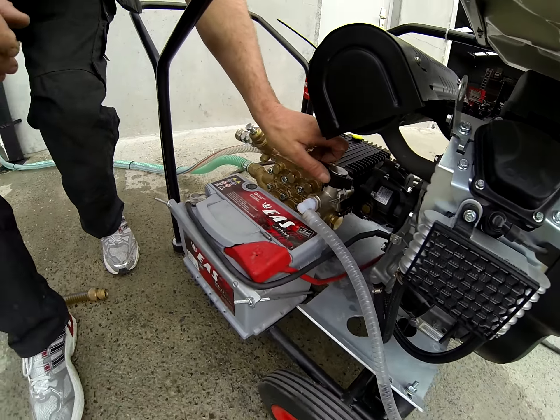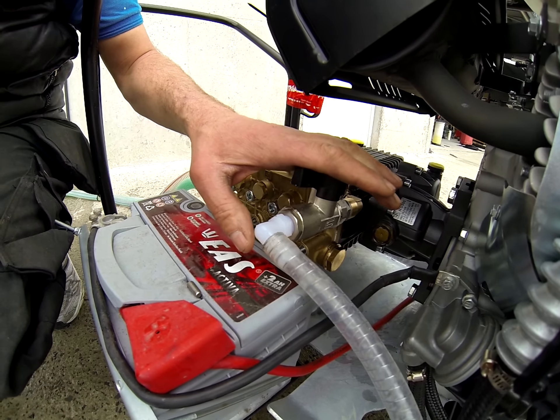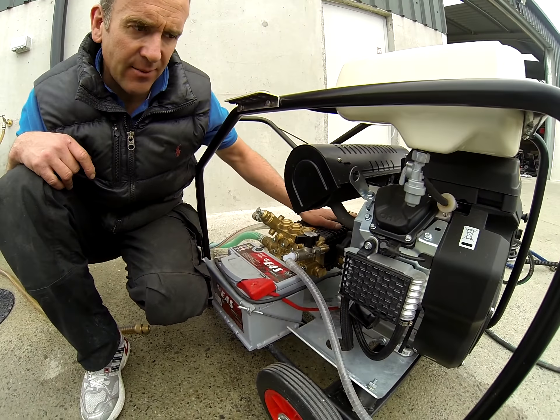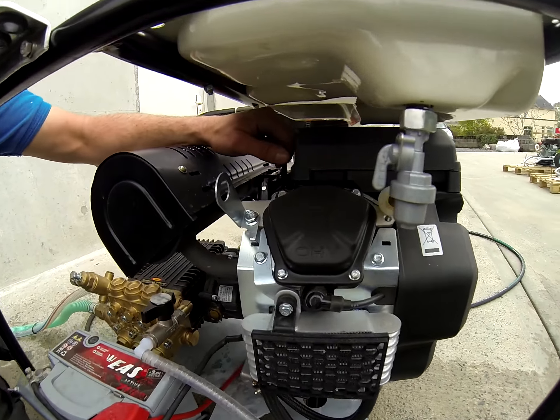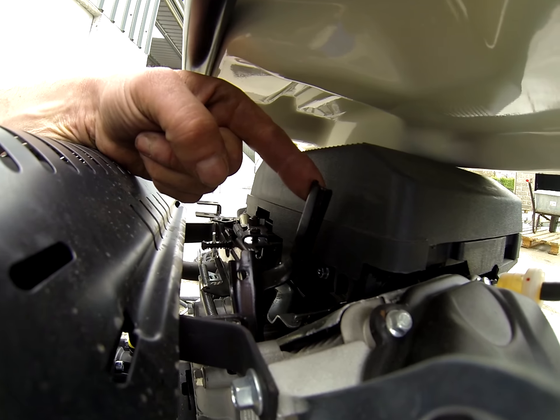This is a bleed valve. When starting the machine it'll flush all the air out, and it'll also give the starter motor a much easier time. Spark plug this side, spark plug the other side. Here is your governor - that's how you control the revs, the engine speed.